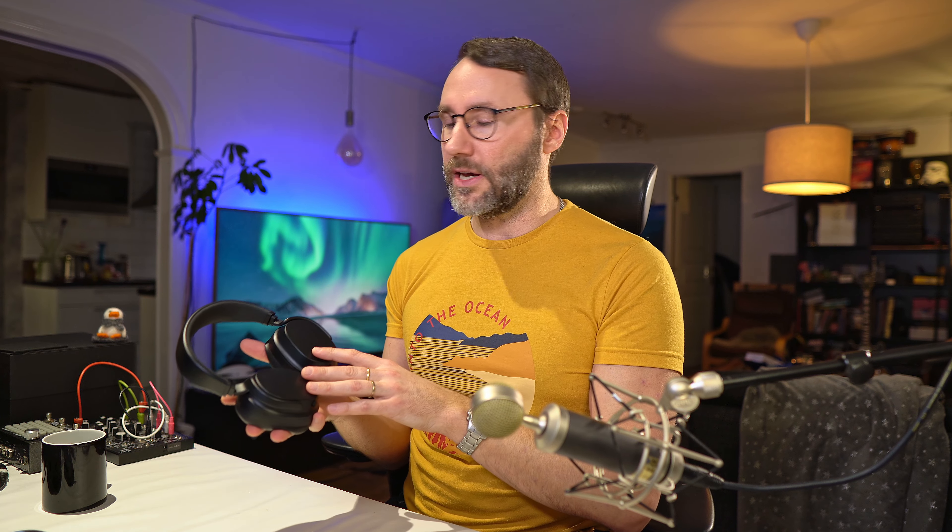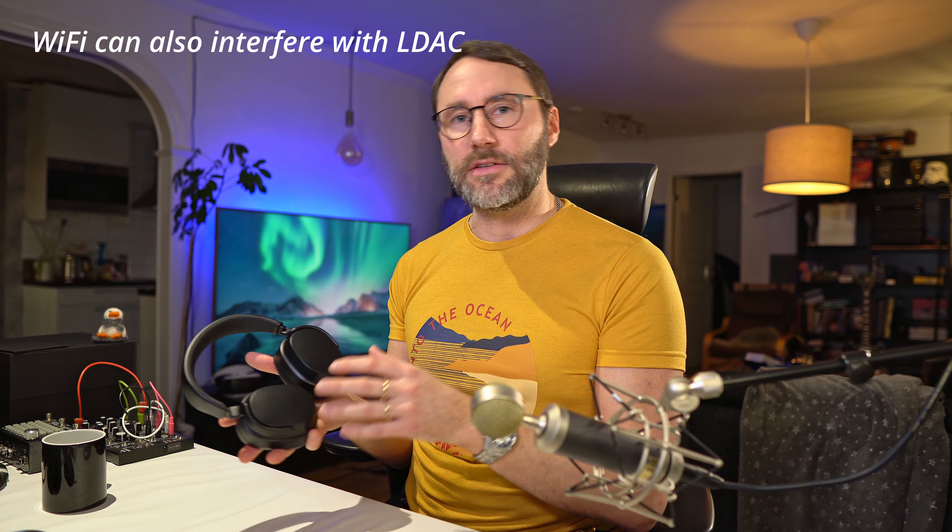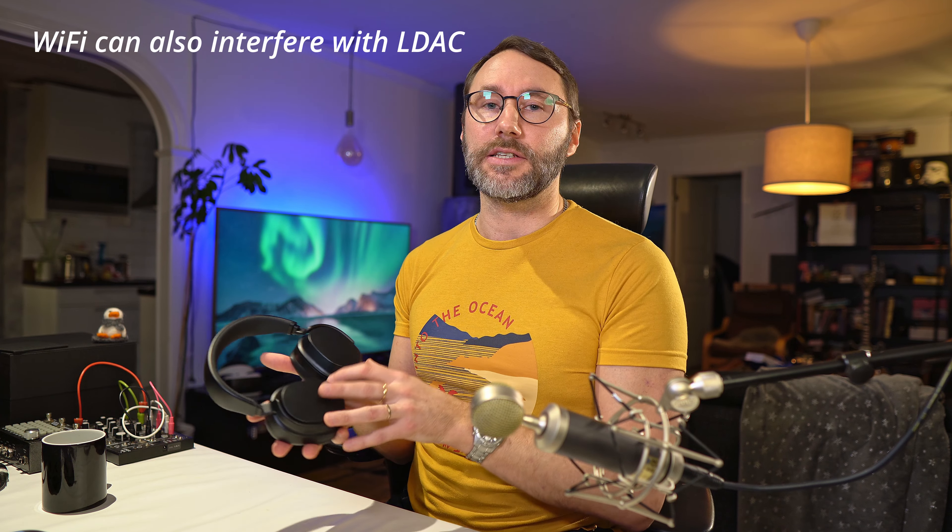In comparison with other Bluetooth headphones, I think the Drop Pandas stand up really well, and due to the THX AAA amplifier you get a really nice undistorted sound quality. If you want to make the most out of these Pandas, I recommend activating LDAC on your smartphone to get higher quality playback — but bear in mind that if you have other Bluetooth devices around, they can interfere with LDAC if you have that activated.